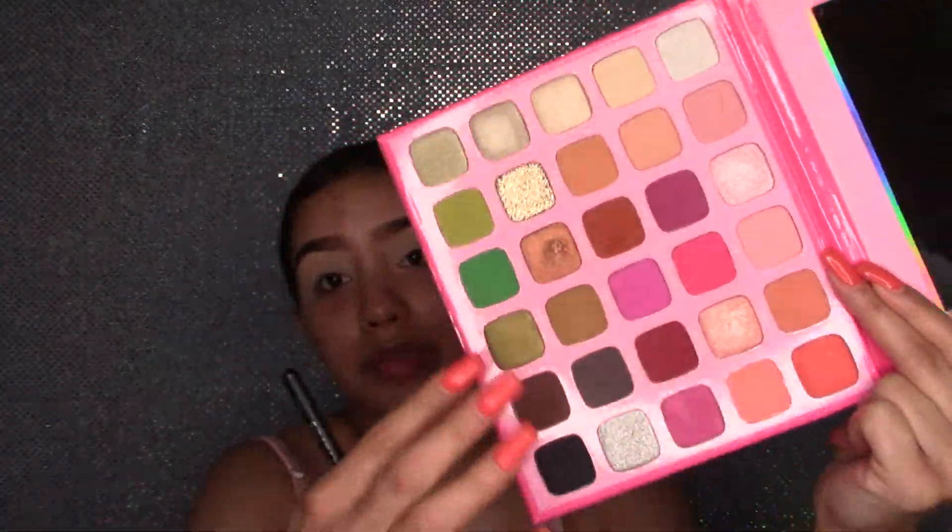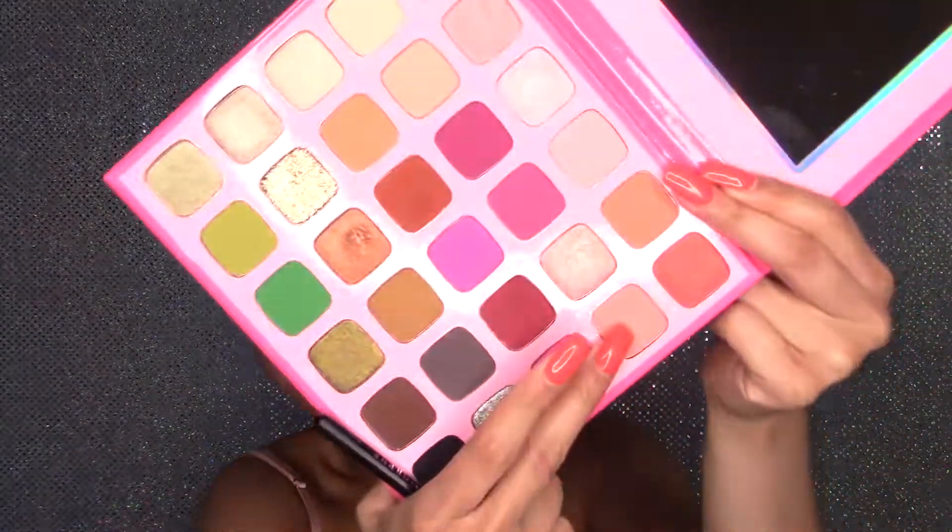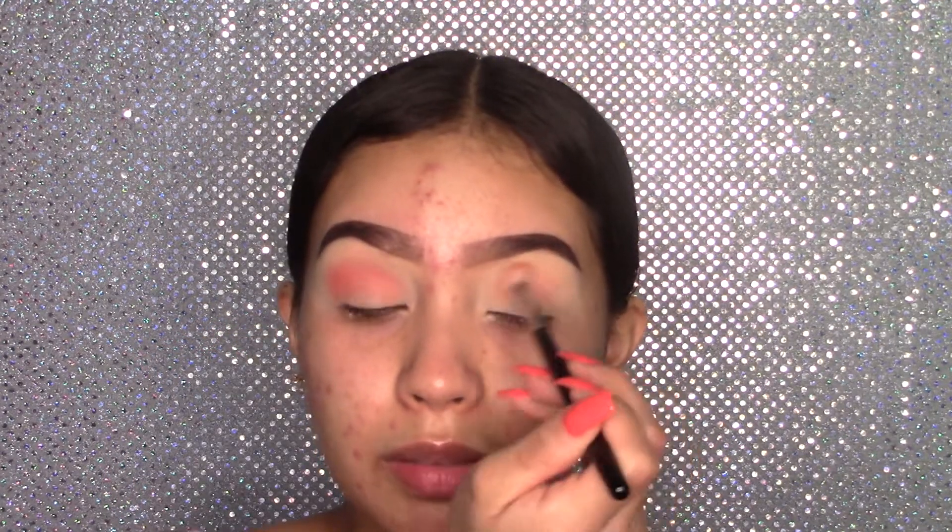Now for the exciting part — I'm going to do the eye look I created. I already swatched the colors and they're really pretty. The first shade I'm going to grab is Honest True. I'll start applying this in the crease using my Morphe M441 brush. I got some fallout, but as long as the pigments show up — that's why I like to do my eyeshadows first.